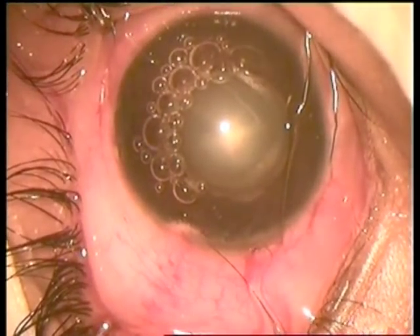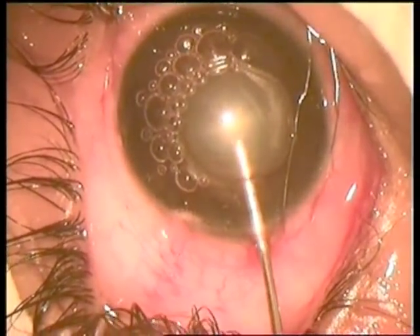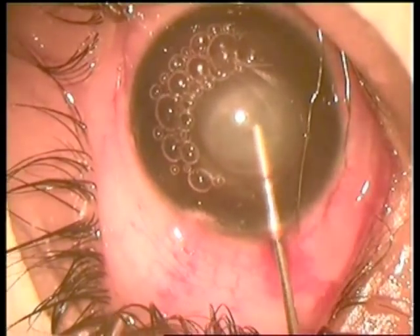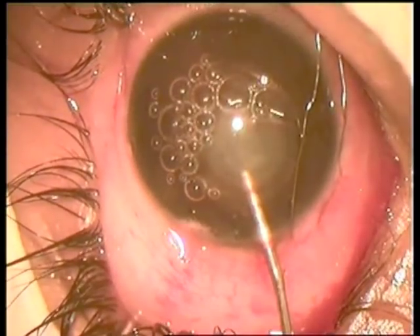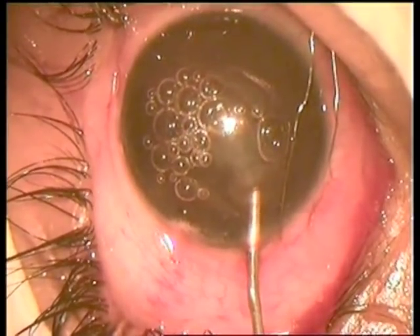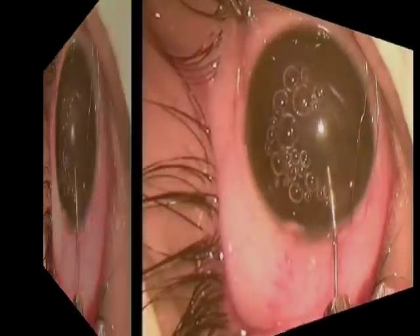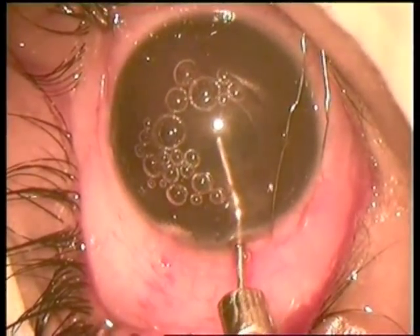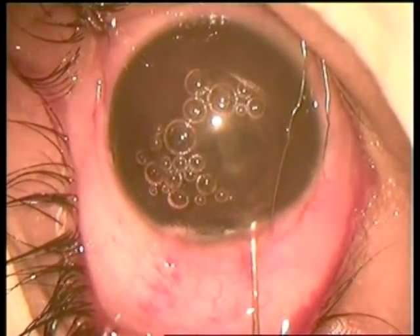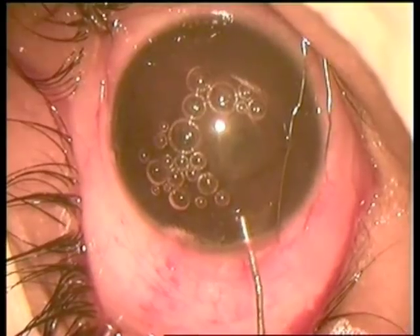The child is only two years of age. The lens matter is aspirated with a 22-gauge cannula. All of the lens matter is removed. Irrigation of the bag is then performed.